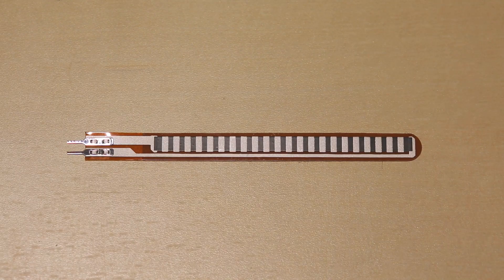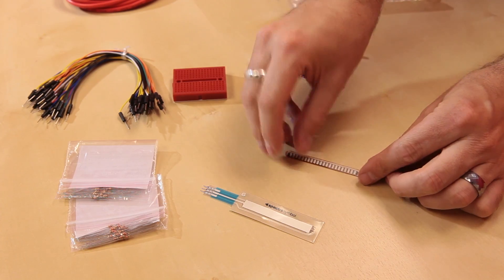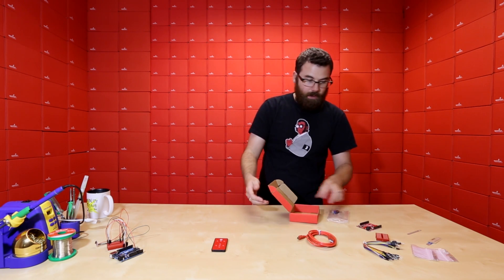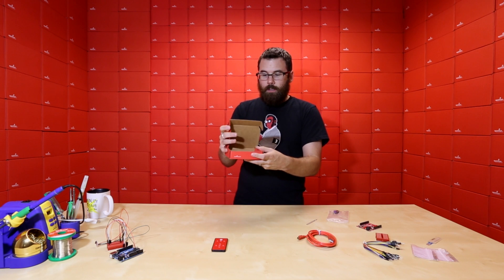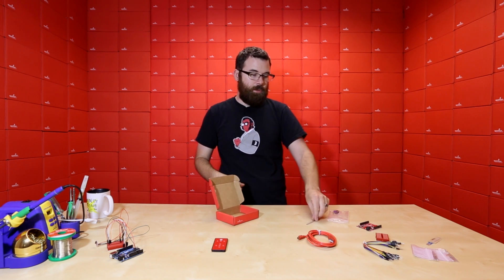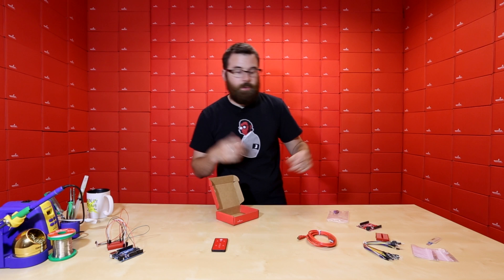We've got this nice 2.2 inch flex sensor. This little guy is pretty simple - it works just like a standard resistor, and when you bend it, its resistance changes. We used this on the cat box video; we put it inside the box, and when the lid closed the flex sensor was bent, and when the lid opened it straightened out, and we could measure the two different resistance values to determine if the box was open or closed.